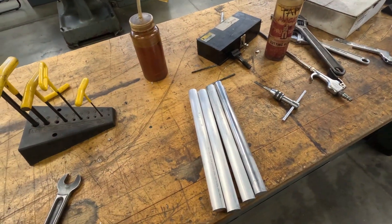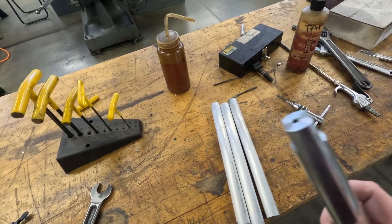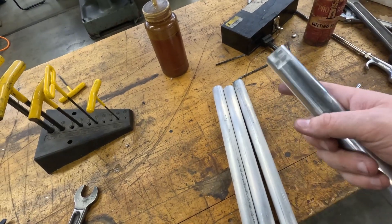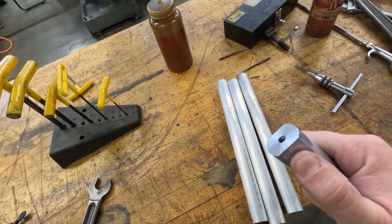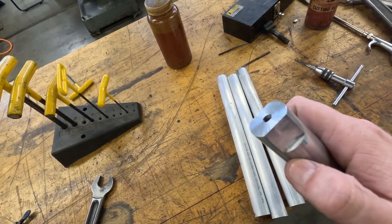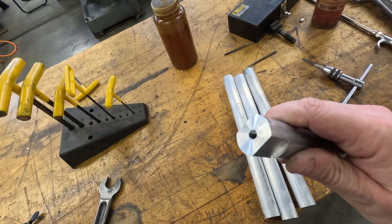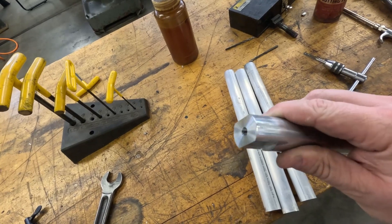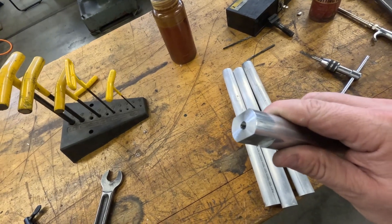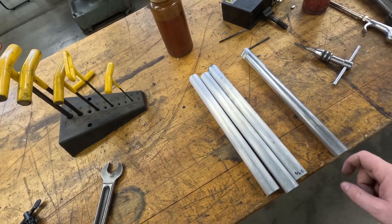Got all four done. This one I did as a test prior to filming to set up the code. Now I'm going to run this code on the other three — the whole purpose is to mill a flat so I can put a wrench on it. These are sized to a 19-millimeter wrench, which also pretty much fits 3/4-inch. We're going to go over to the CNC mill and also trim them to the correct length.